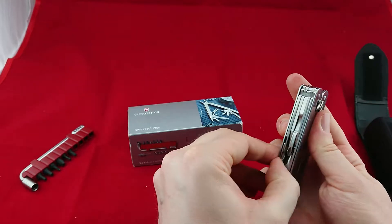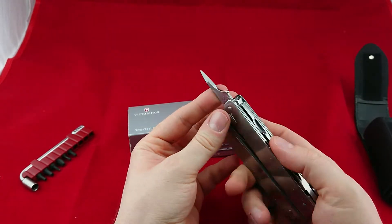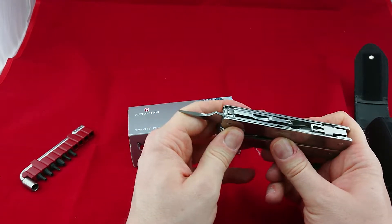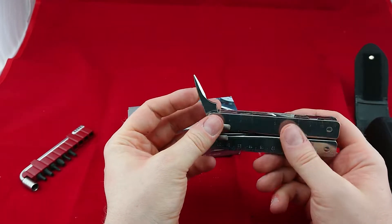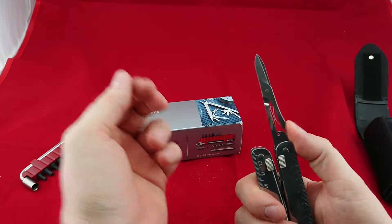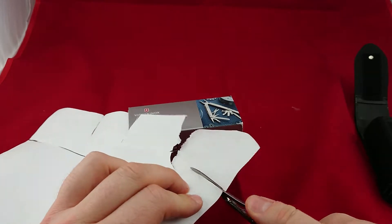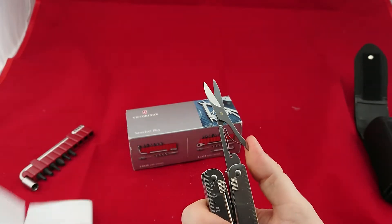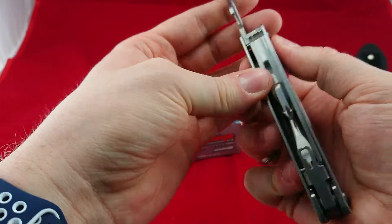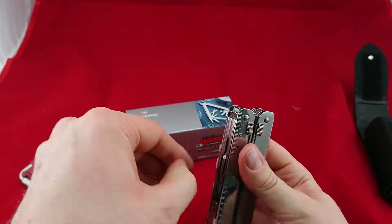Then we have this small drill bit where you can make a hole into wood, or make preparations for drilling, or for putting in screws. The most important thing are the scissors — scissors on a knife are always nice to have, for me it's absolutely mandatory. These are the normal default Victorinox scissors, they work quite well, and they're probably easy to repair and exchange since they seem to be the same as on every Victorinox tool.